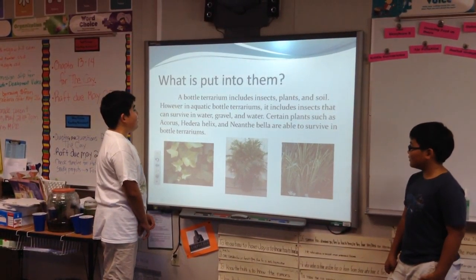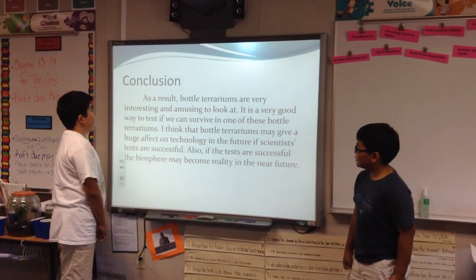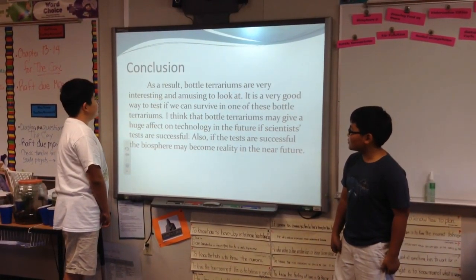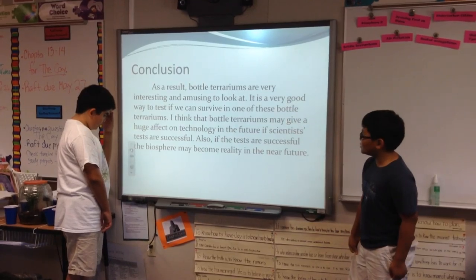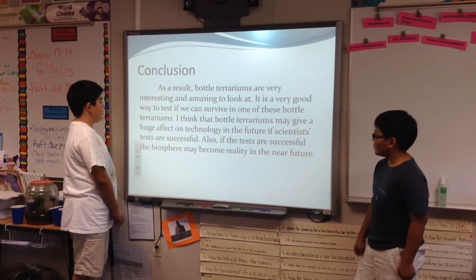How are they made? In order to make bottle terrariums, you need a bottle and fill it up with soil. Then, put tropical plants and pour about six pounds of water. Lastly, put an insect in the bottle and close the cap and try not to open it until the insect dies.